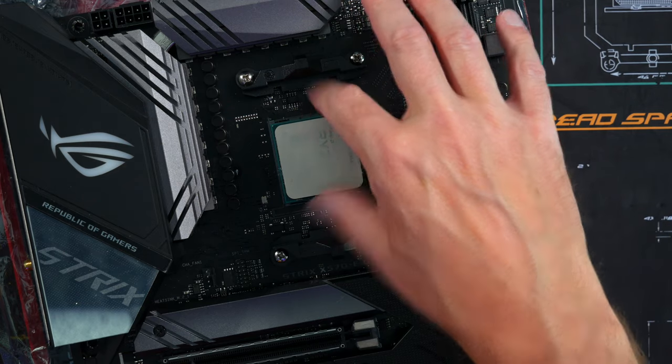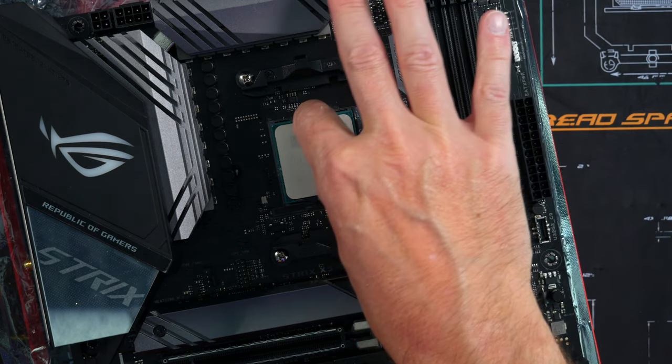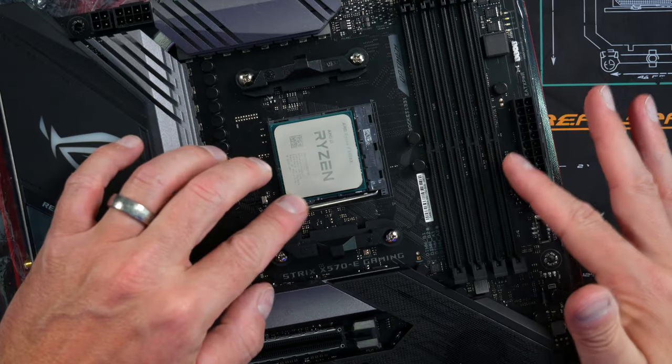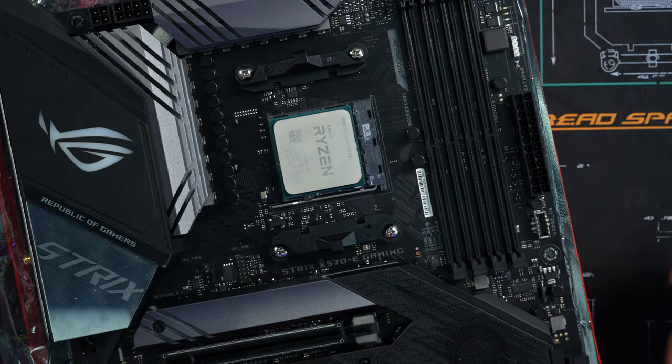Just drop it right in — it should not be forced, should just drop right in. Then take the lever and push it all the way down. Boom.